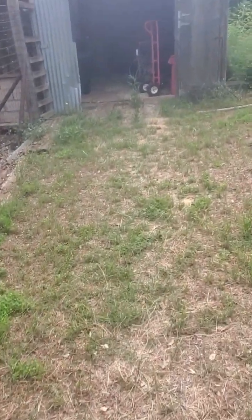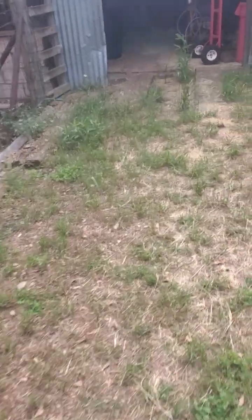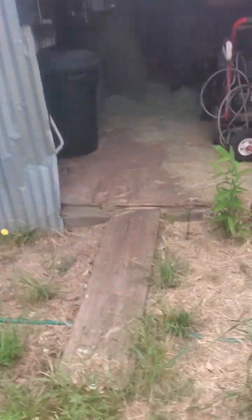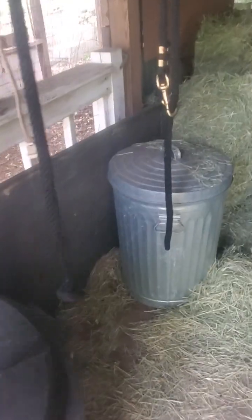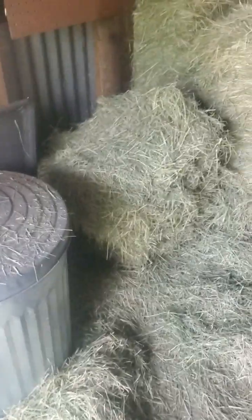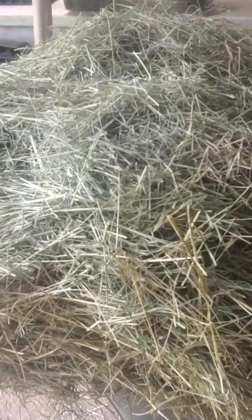And then the donkeys get a thing of hay, and then their pellets and their treats. It's usually like one clip of hay — a skein, I think is what they call it, but I just grab a bundle of it.